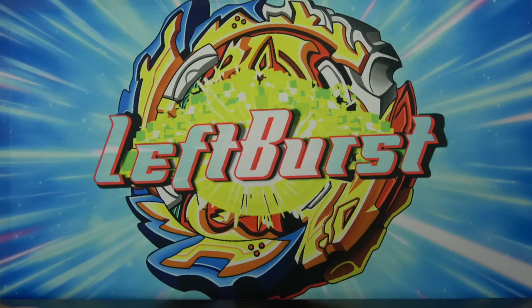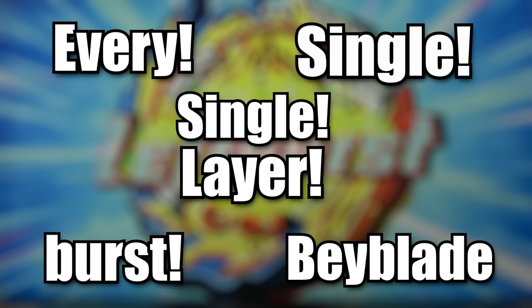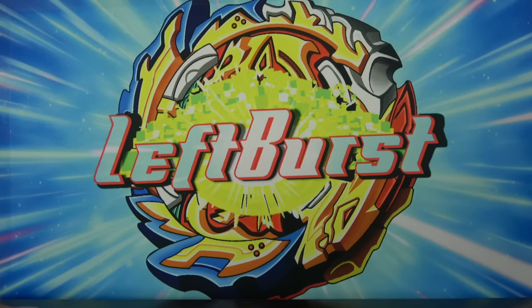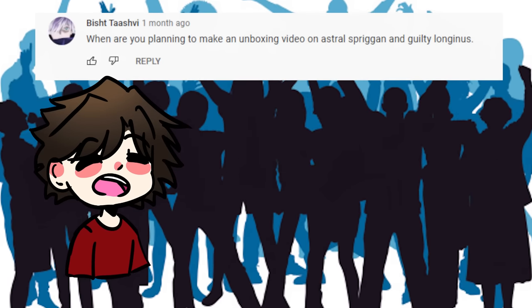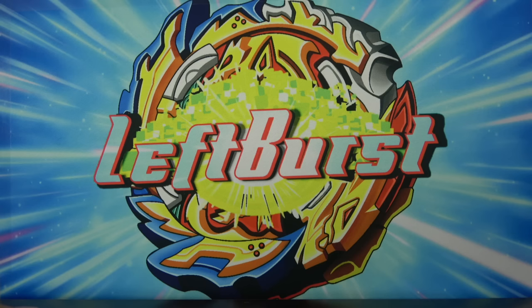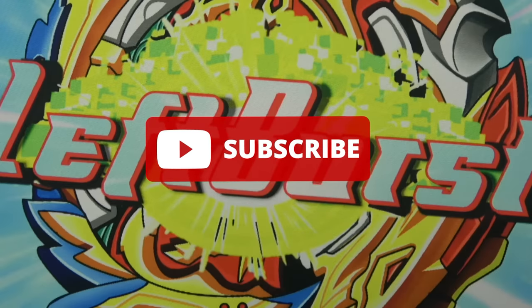We are going to unbox every single single layer burst Beyblade. We're unboxing the single layers and not the newest Beyblades because everyone asks me to unbox newer stuff and I just don't like listening to people. It's a very bad trait. But before I unbox these things, I just want to go through a quick rundown of the history behind these Beyblades.